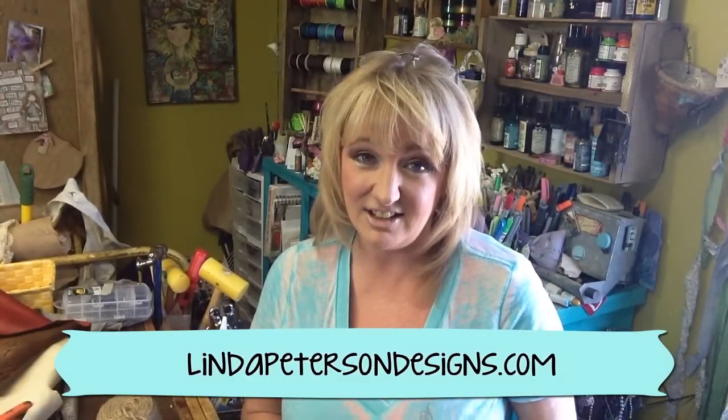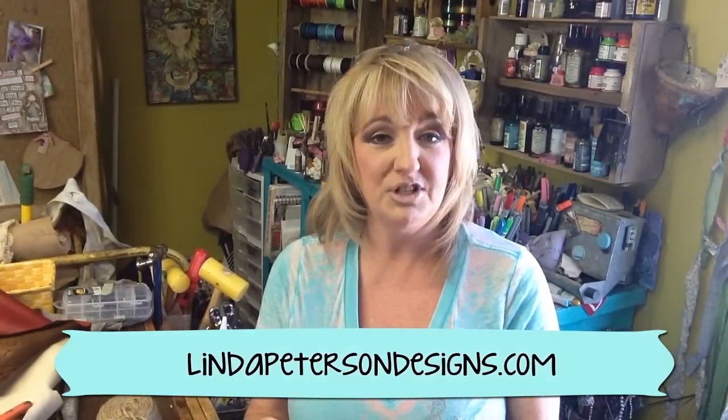Head on over to my website at lyndapetersondesigns.com where you can download the materials list as well as the instructions for this particular technique. Right here on my YouTube channel I'm always uploading upcycling videos, jewelry making tutorials, and who knows what all, so please make sure that you're subscribed.